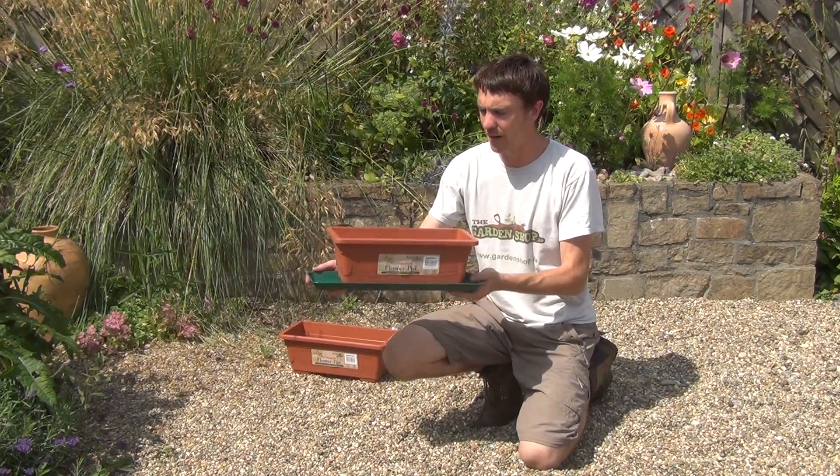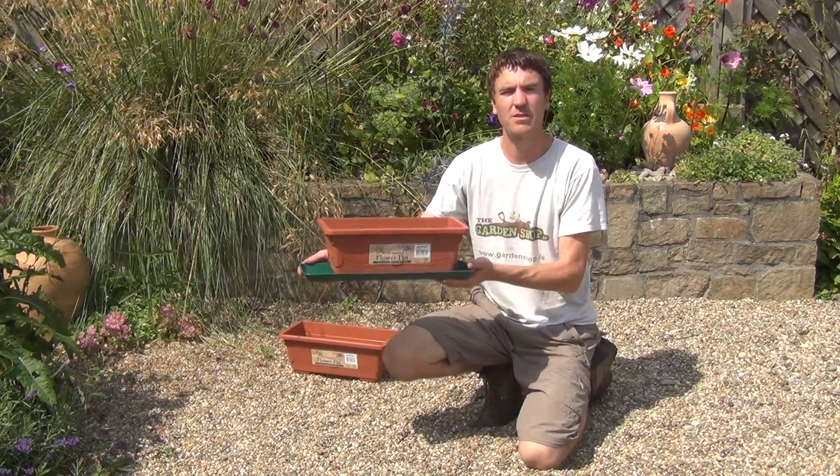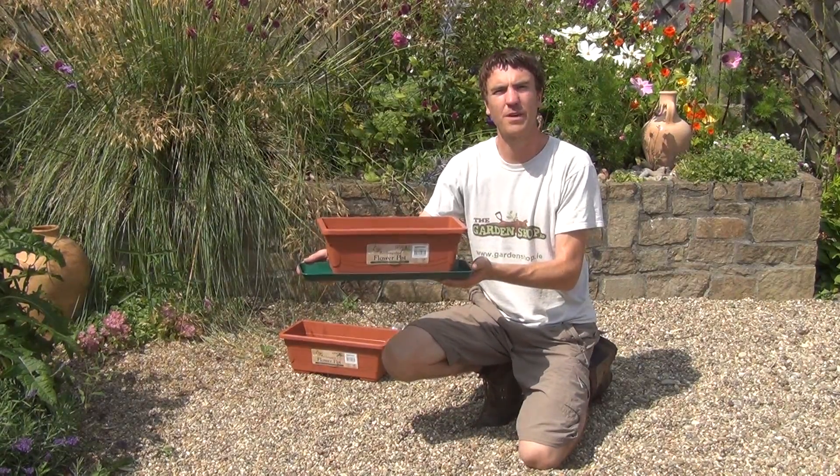So that's it really. It's also known as a trough. It's the window box and it's available on thegardenshop.ie.